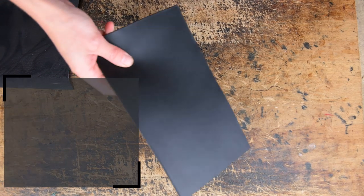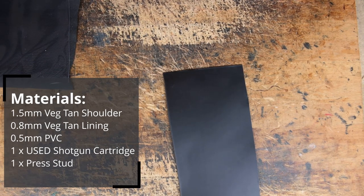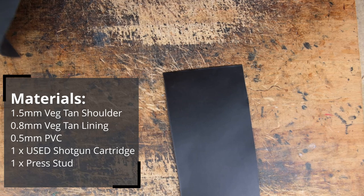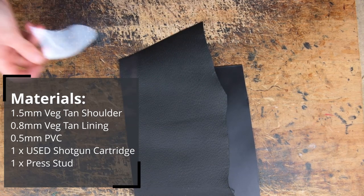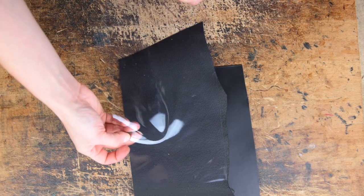For this tutorial you will need some 1.5mm VegTan shoulder, 0.8mm VegTan lining leather and 0.5mm UPVC, a used shotgun round and a set of press studs.